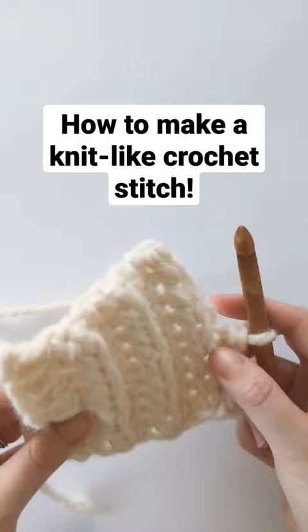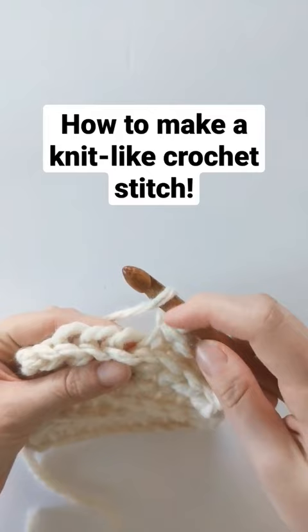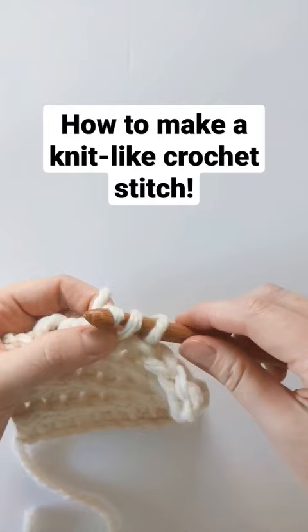So to crochet a knit-like crochet stitch, all you have to do is make a half double crochet slip stitch. Yarn over, insert your hook into the back loop, yarn over, pull through, and then pull through one more time. And that's it!